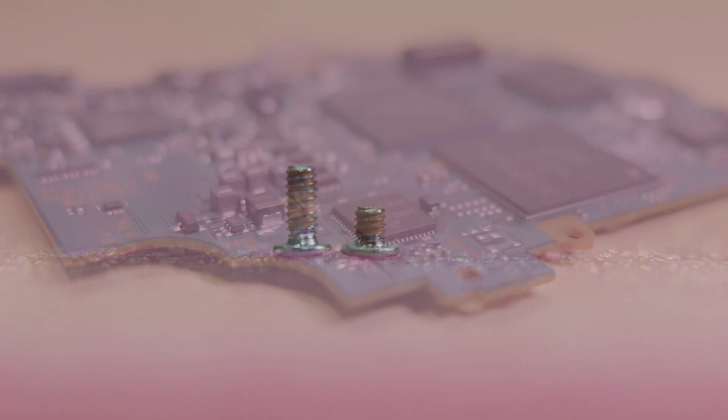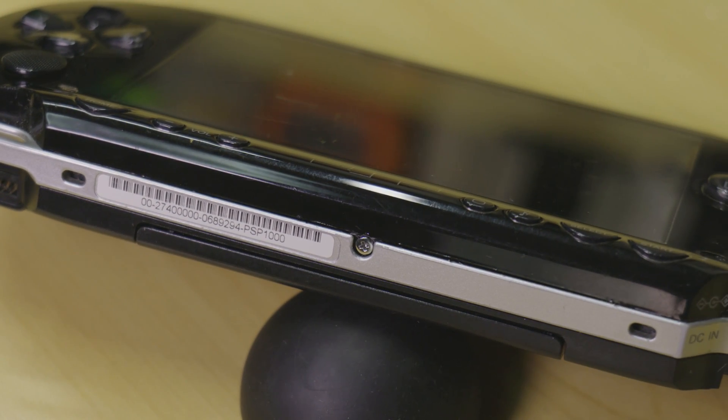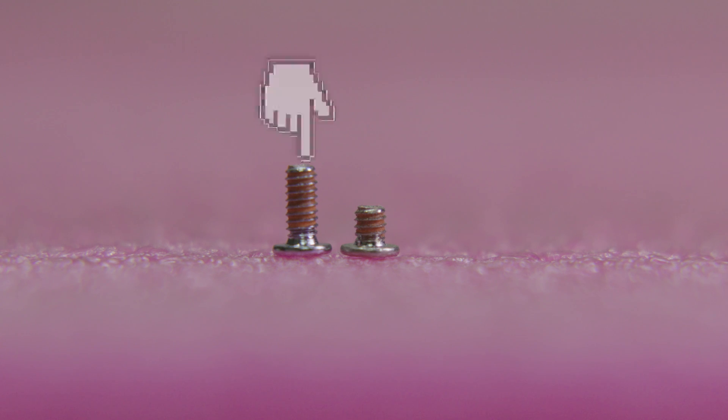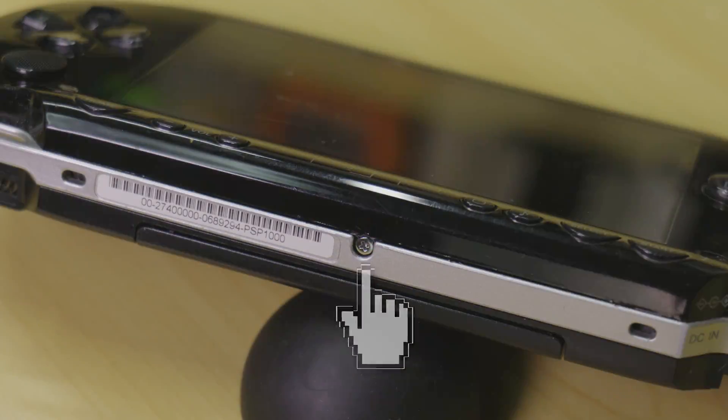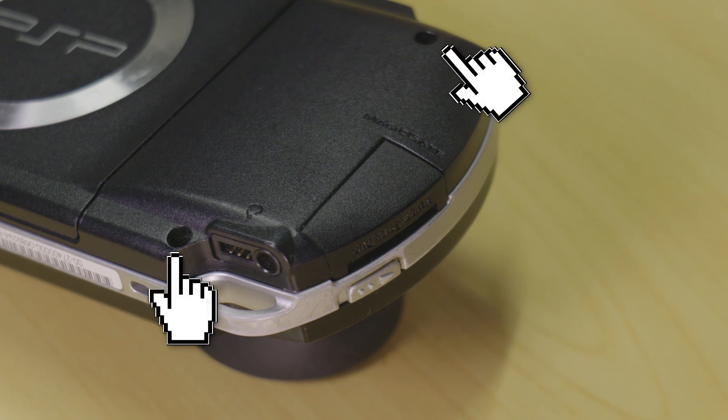It is important not to mix any screws up in the system, as doing so may cause irreparable damage to the mainboard or LCD. Next, moving along to the bottom of the machine, locate and remove the single long machine screw from the base of the console. Now on the right hand side of the console, remove the two remaining thread rolling screws.